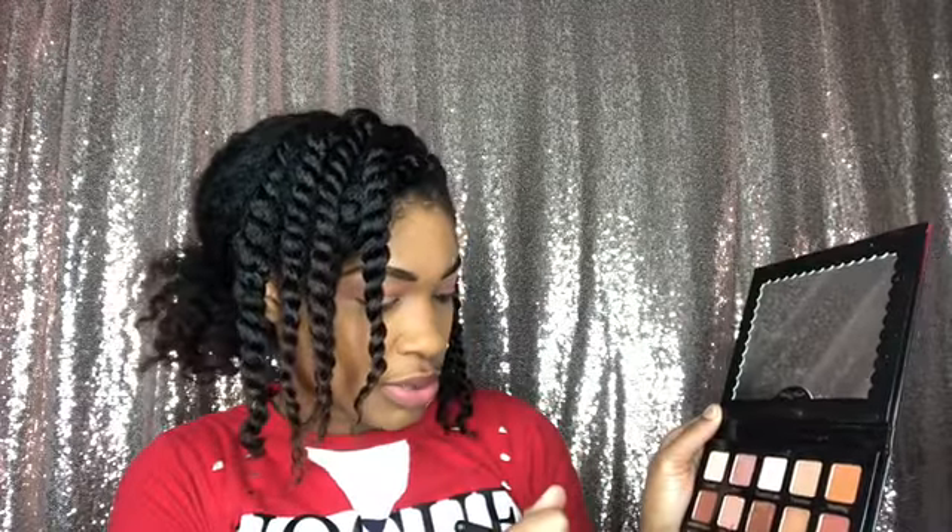I'm gonna drag that all the way out and go into Teddy Brownie Points. I'm just gonna pat that into my crease area — my crease area is so little. I'm using this brush to just diffuse the color because this brush is so soft. This is my Alamara brush, by the way.